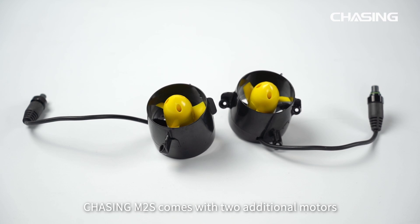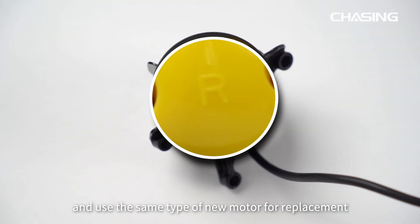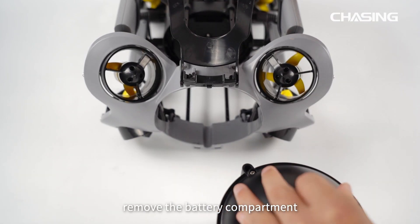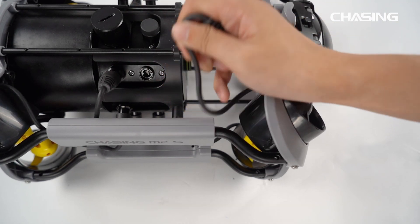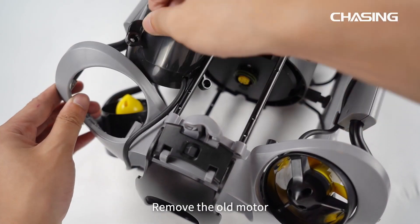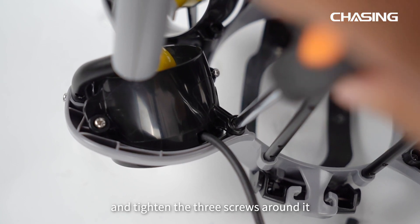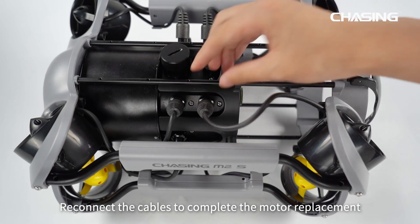The Chasing M2S comes with two additional motors. If the original motor is damaged, you can replace it yourself. Before replacing, make sure to identify the type of damaged motor and use the same type for replacement. First, remove the battery compartment. Then disconnect the cables near the old motor. Loosen the three screws around the old motor and remove it. Install the new motor in the corresponding position, tighten the three screws, and reconnect the cables to complete the motor replacement.